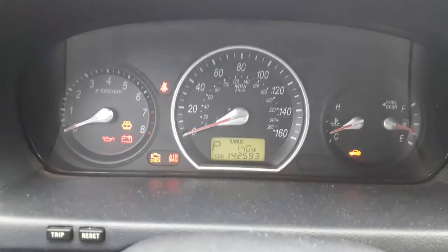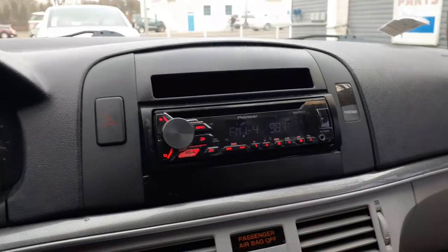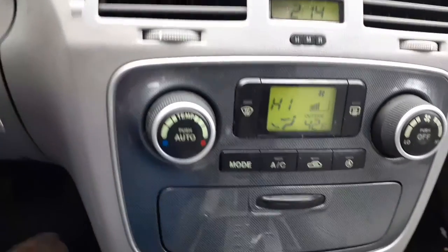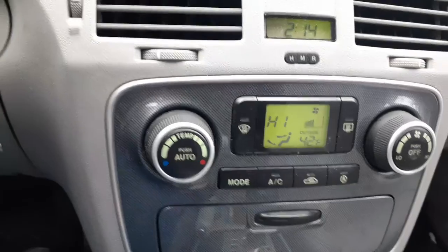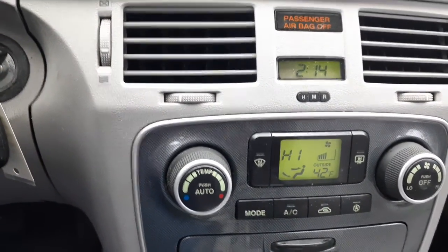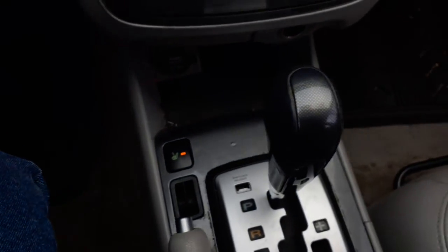There's your mileage — 142,593. Tach, trip, and gauges on the cluster. It's an aftermarket radio but it does play good. Automatic temperature control. This does have the cabin filter — the code is AQS, which this car does have. There's your clock, digital. Shifter. There's your heated seats.